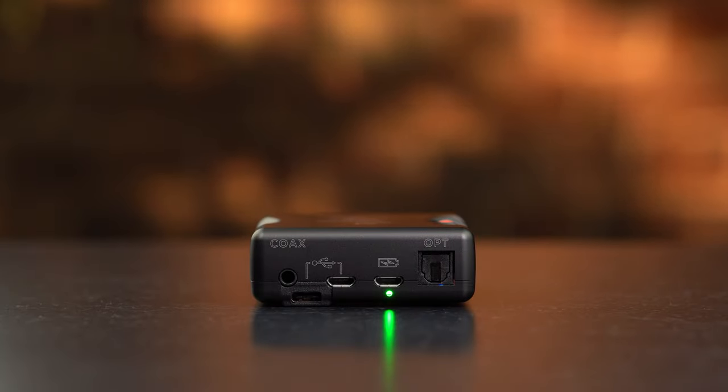For audio inputs, you have access to both USB-C and micro USB ports, both capable of handling sample rates up to 768kHz. A new dual-data 3.5mm coaxial input, capable of carrying 768kHz when partnered with the Chord Electronics M-Scaler, a standard optical port, and a micro USB charging port.